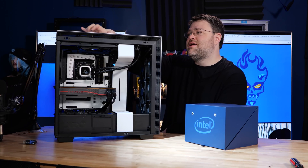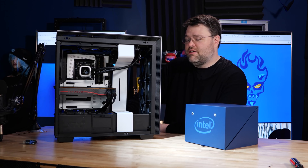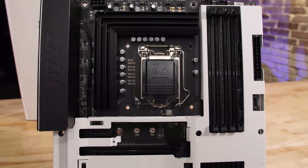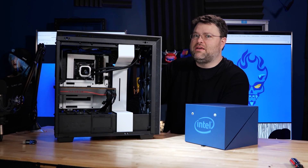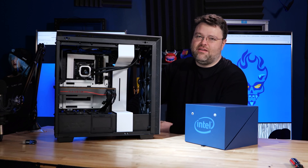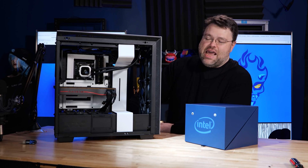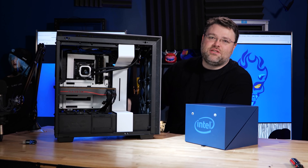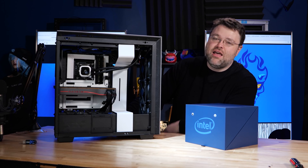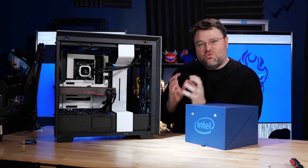This is the 9900KS in the NZXT H710i with the NZXT Z390N7 motherboard. It's got full support for the 9900KS right out of the box. This is going to be the first system that we build with the 9900KS running at some redonkulous speed. I'm not even going to talk about that — it's like, oh, it's a highly binned 9900K processor. Well, if you'd read the Tom's Hardware article — I can't comment on that, but you know, it's cool. Thanks NZXT for sending over the case, thanks Intel for sending over the processor. This build is bananas — quantitatively and qualitatively bananas.